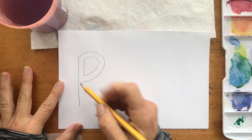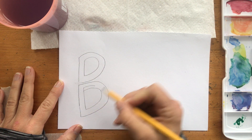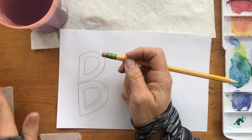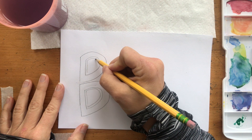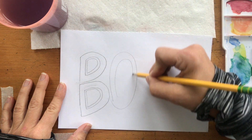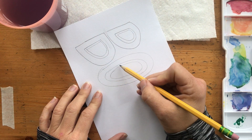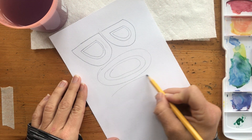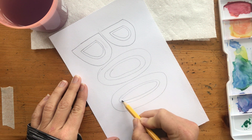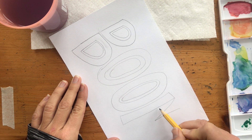For me, it helps to draw it out in pencil first. That's pretty thin — I don't want it to be quite that thin. I do want two separate parts here for the inside and the outside, so I'm going to have the outside and then an inside shape. This is going to be a shape I paint and this is going to be a shape I paint — that's why I'm doing two.